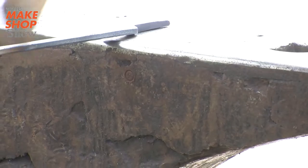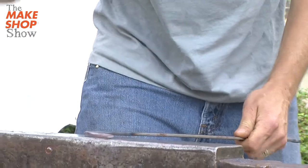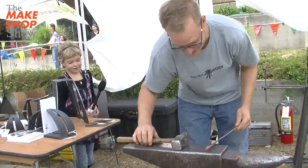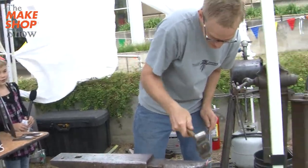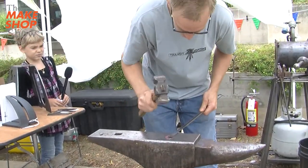And once I get that stretched out a little bit, then I bend it to the side, so I knock it on this way. Then I hammer on this little flat spot, and then I taper out the handle, and then eventually I bring this around, and just do this.